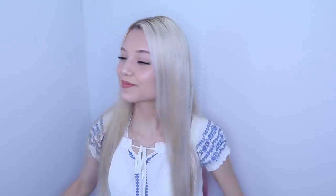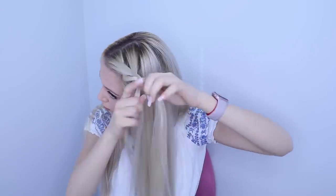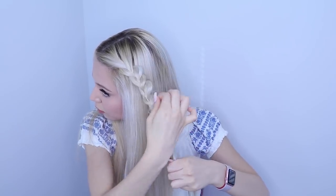So this is the first hairstyle I'm going to be showing you today. First, make sure that your hair is brushed. I picked a small chunk of my hair, sectioned it into three parts, and started braiding a plain braid. Now I started stretching it out — make sure you pull your strands from outside and not from inside.